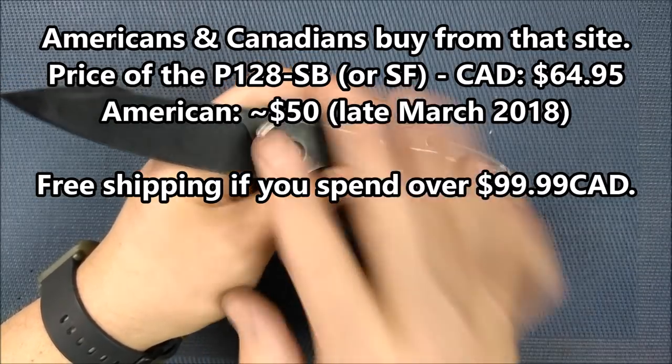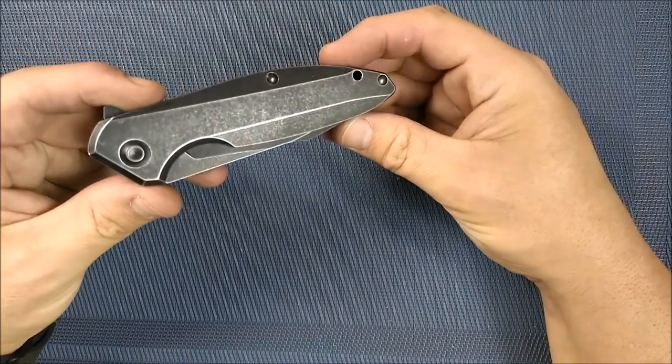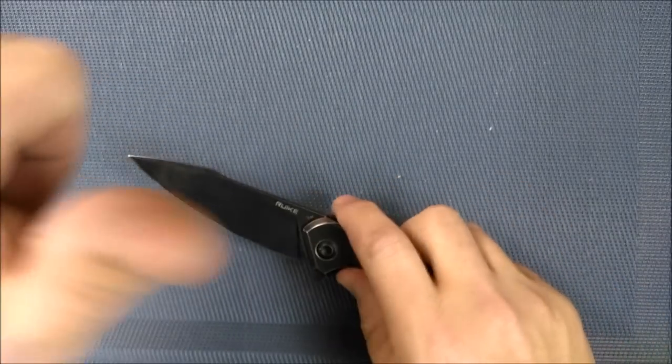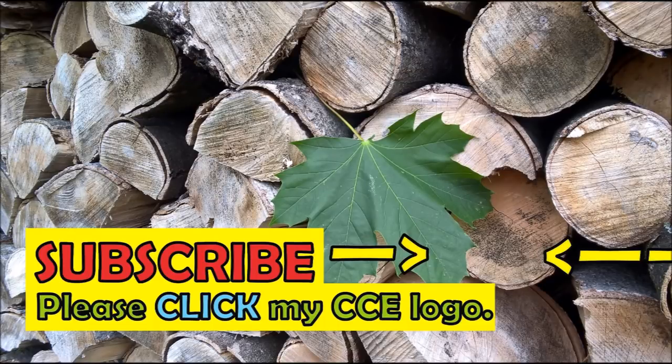That's pretty much all I want to say about this thing. Until next time, remember guys — always cut towards your chum, not your thumb!